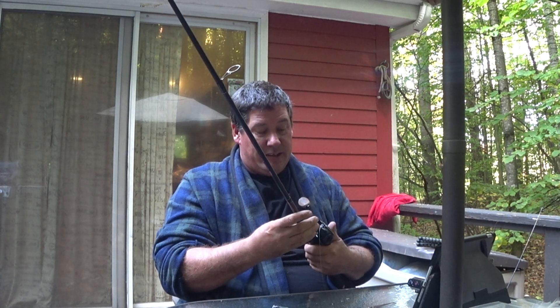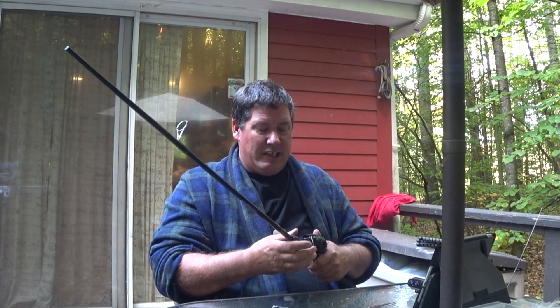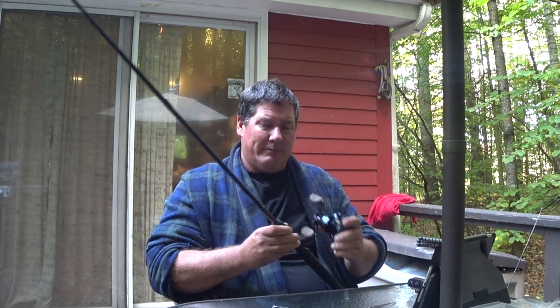This particular rod is not meant for the reel that is on here. This is just a cheap setup. Cheap is what I like to do — I'm too cheap sometimes, I guess.